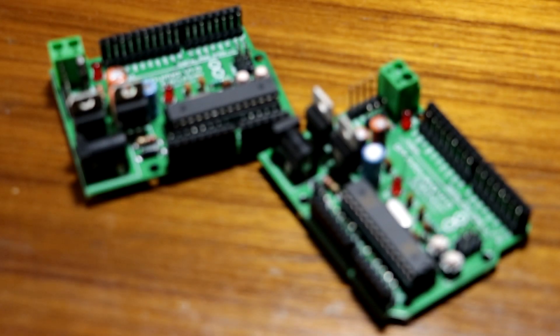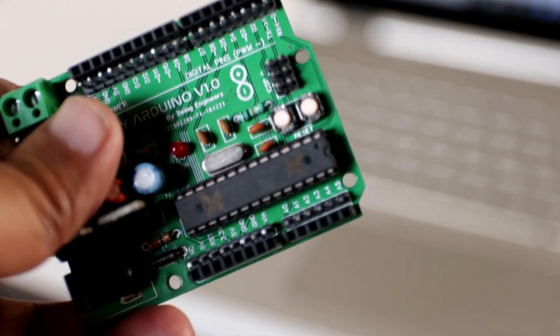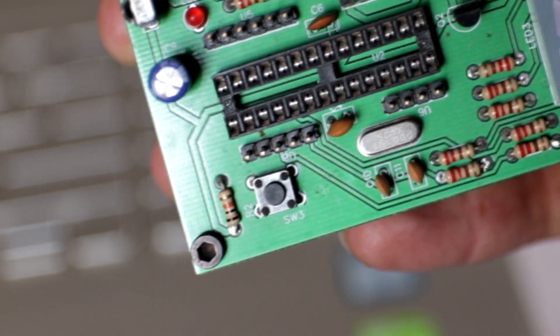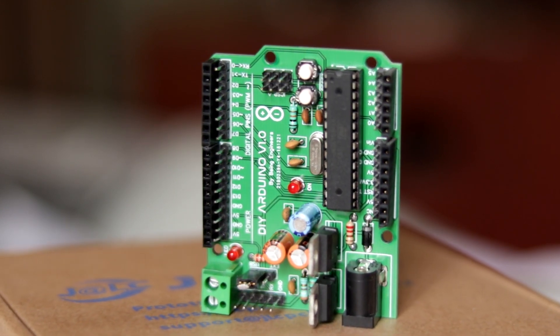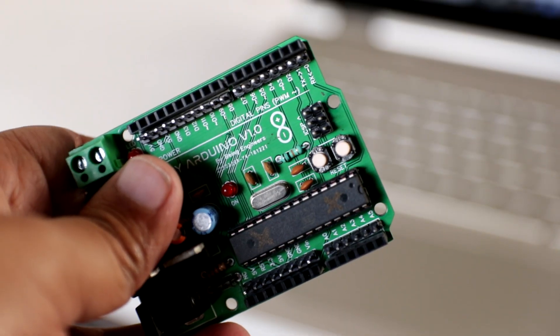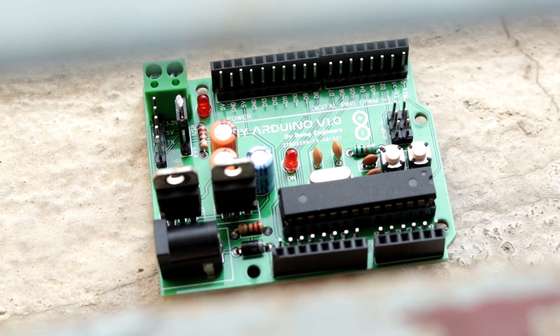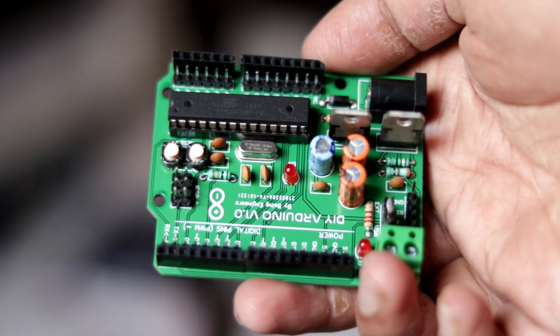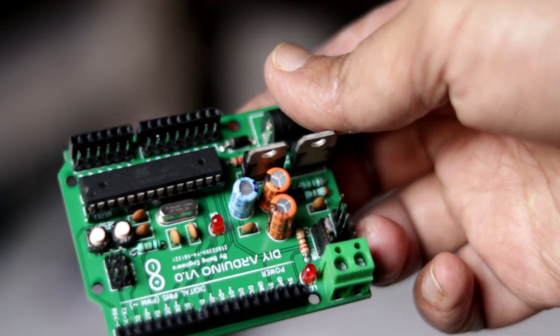Once the soldering is done it will look something like this. You will find it a little odd that there are two reset buttons on the board — what happened is that when I was designing the PCB I designed it for a 4-pin push button, but at the time of soldering I realized I didn't have that. So I used two 2-pin reset switches and soldered them in place so it wouldn't look odd with empty pads. Don't worry about that. Now just insert the IC and you're almost ready to go — almost, because if you're using a USB-to-TTL converter you'll need the bootloader burned on the ATmega328P IC first.